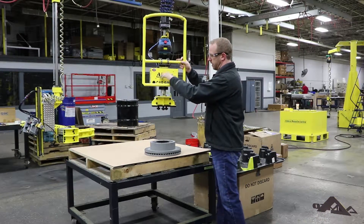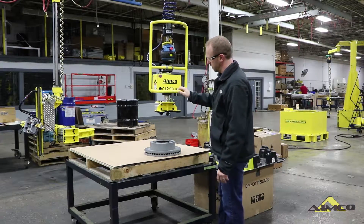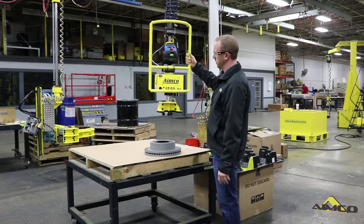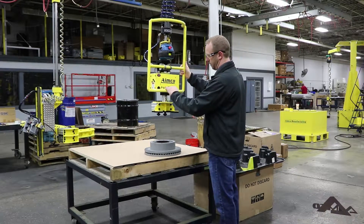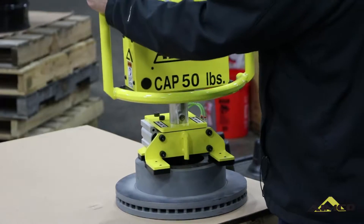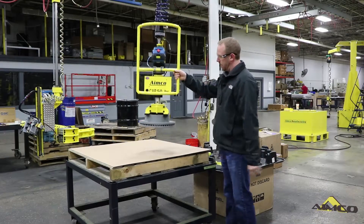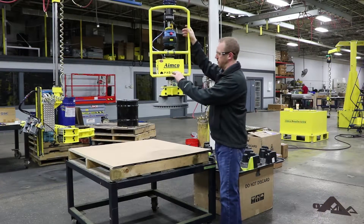This is our ACU unit, which is an automatic clamp and unclamp feature that will allow us to engage the tool with the part to automatically clamp without having to press any buttons. In order to unclamp, you have to set the part back down to engage the unclamp feature.